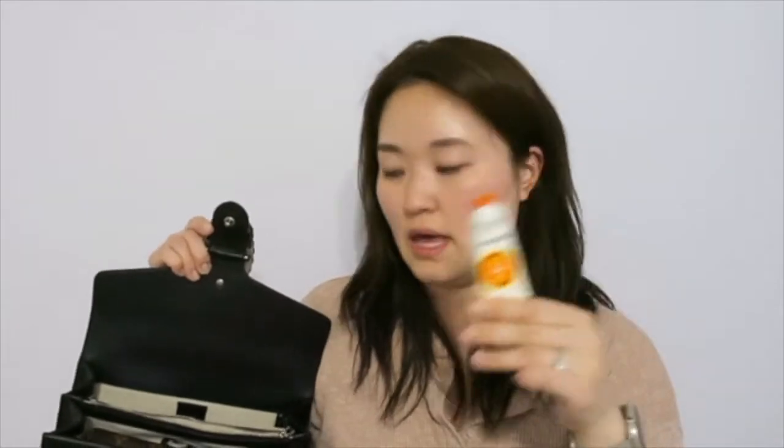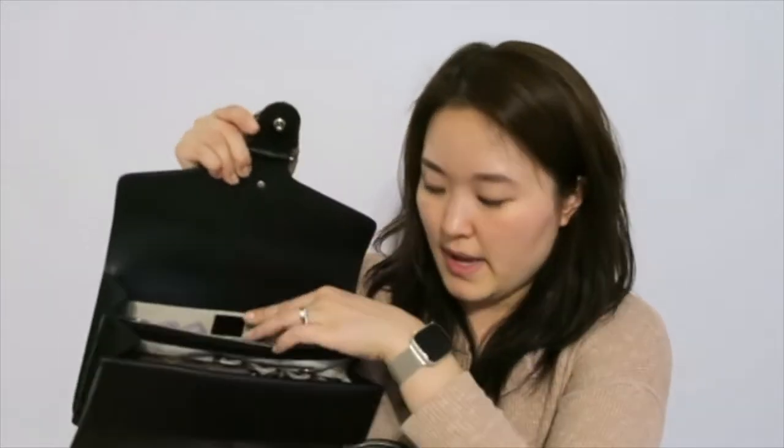I have a little pouch with some cosmetics. I would normally not carry the whole pouch because it takes up space, so I'll take out the individual items instead. I have a hand cream, a little hand sanitizer, a pack of gum, and a tube of lipstick in the back. That's all I would want to carry as my day-to-day.